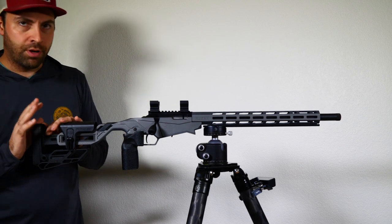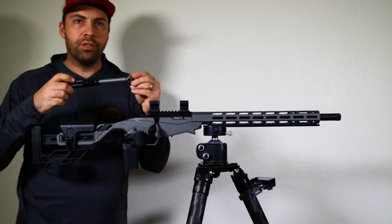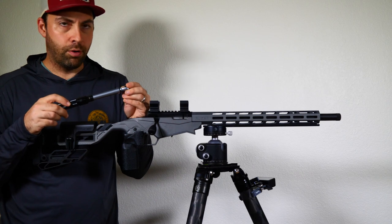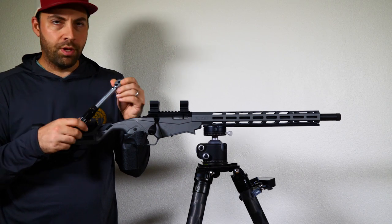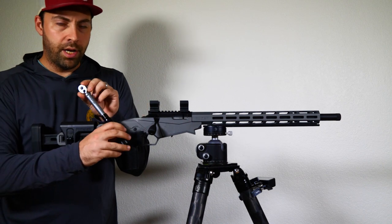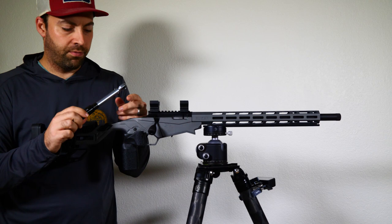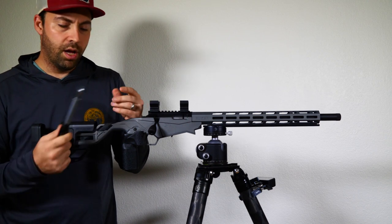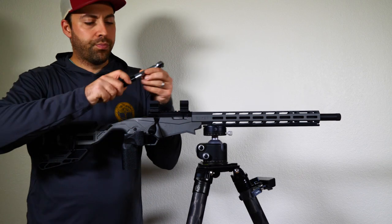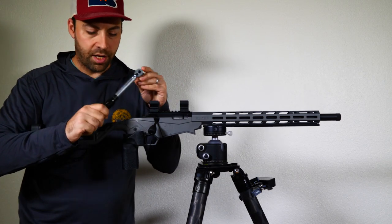I cannot stress how important it is when you're doing anything with scope rings — get yourself a really good torque wrench, preferably in inch pounds. This one's relatively affordable and fairly accurate. It's the Tekton brand; it goes from 10 to 150 inch pounds. I'll put a link in the description. I also have fix-it sticks, which are a quick fix in the field, but this gives you the ability to dial in exactly to the inch pound what torque setting you need.